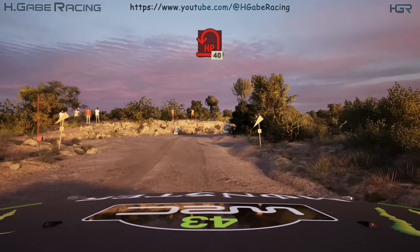40. 3 left half long. 170. Jump. 80. Crest into 4 right through dip.